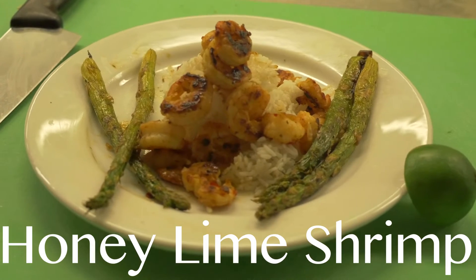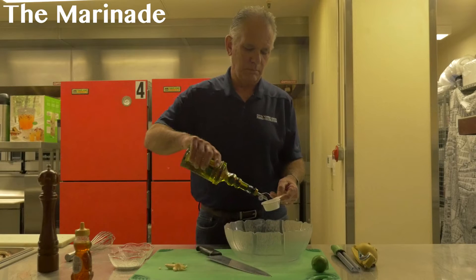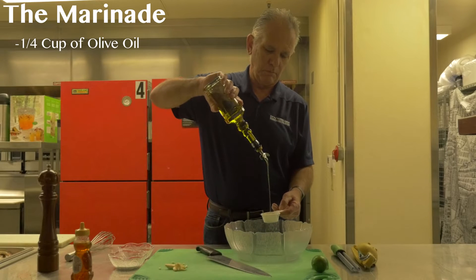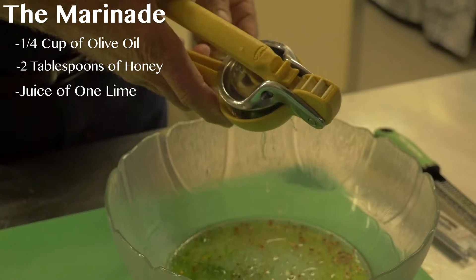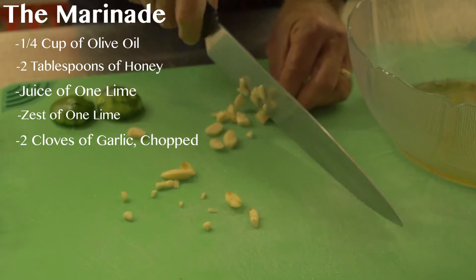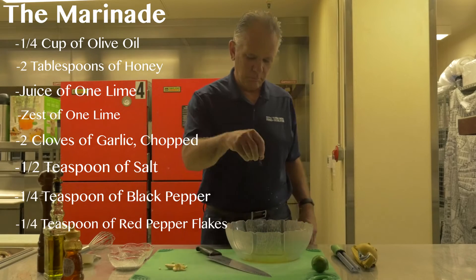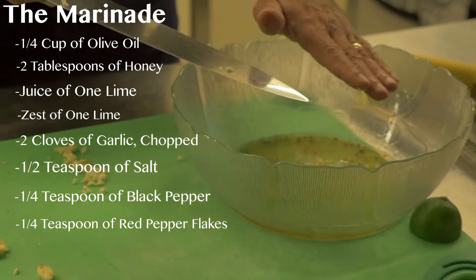Today we're going to make a honey lime shrimp. The marinade will consist of a quarter cup of olive oil, two tablespoons of honey, juice of one small lime, the zest of one small lime, two cloves of garlic chopped, half a teaspoon of salt, quarter teaspoon of black pepper, and a quarter teaspoon of red pepper flakes. And that's it — very simple.